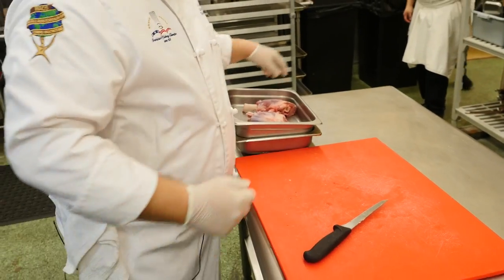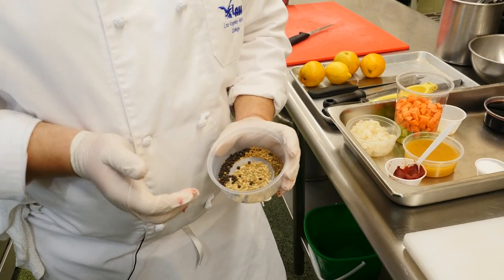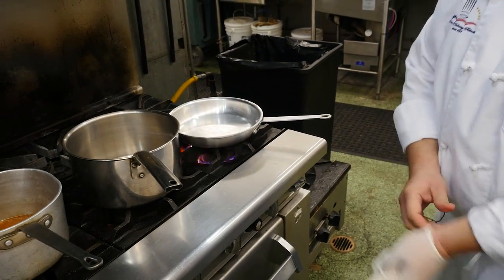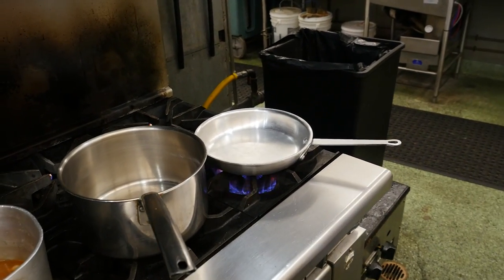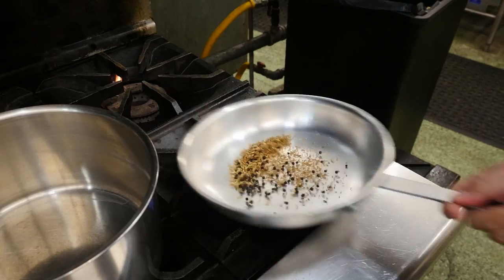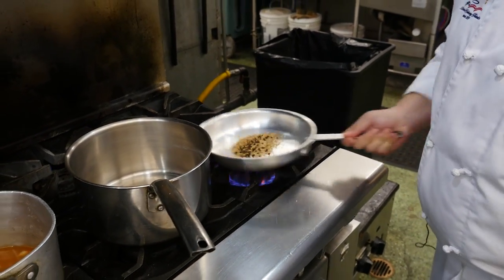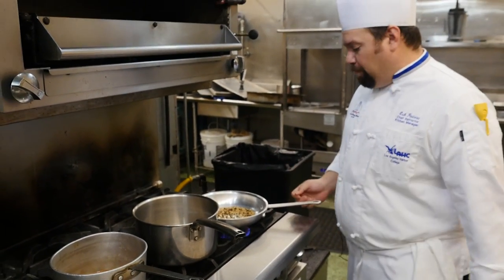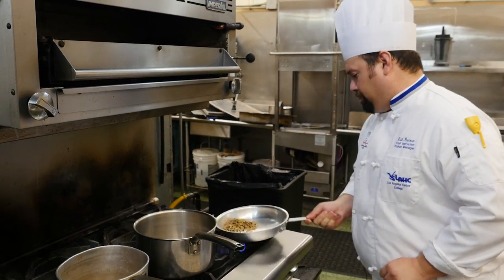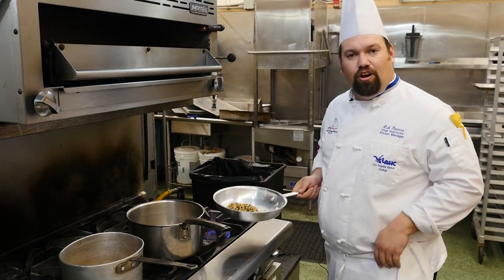Once you have your nice Frenched lamb shank, we're going to marinate it. We have our traditional spices: black peppercorn seeds, fennel seeds, and a little bit of coriander. We're going to pan toast them with no oil, because we want to release the oil from the actual seeds themselves. Stir it around so they won't burn — just slightly toast it. Let it heat up a little bit. Once they start becoming more fragrant, you can smell it, and then you know you're done.